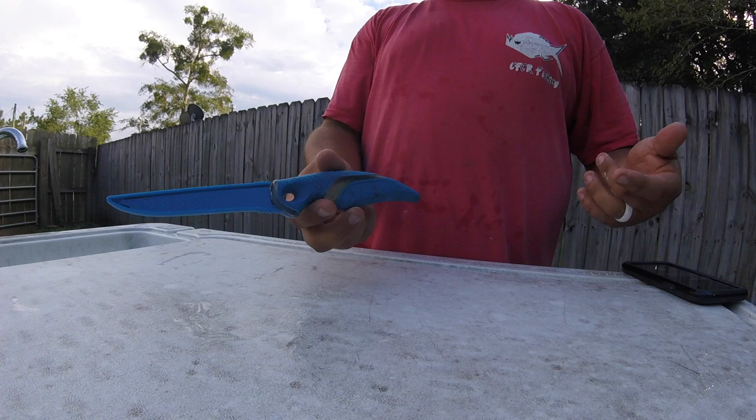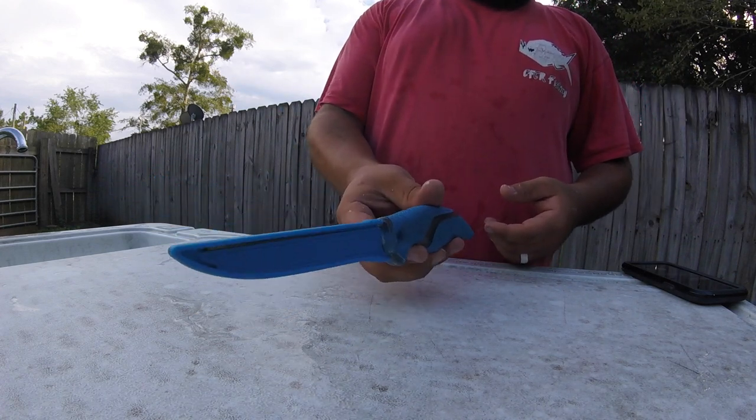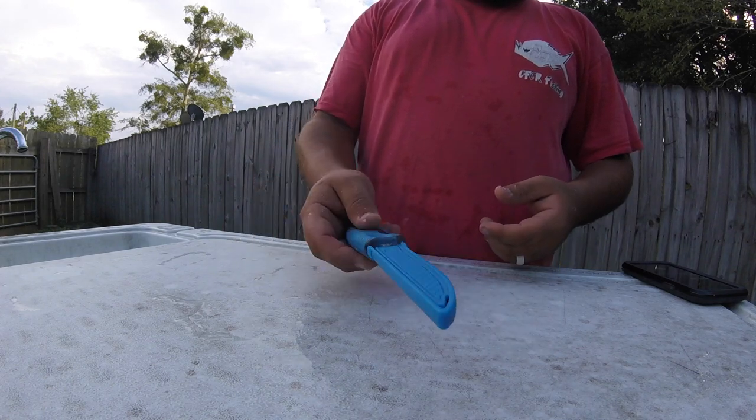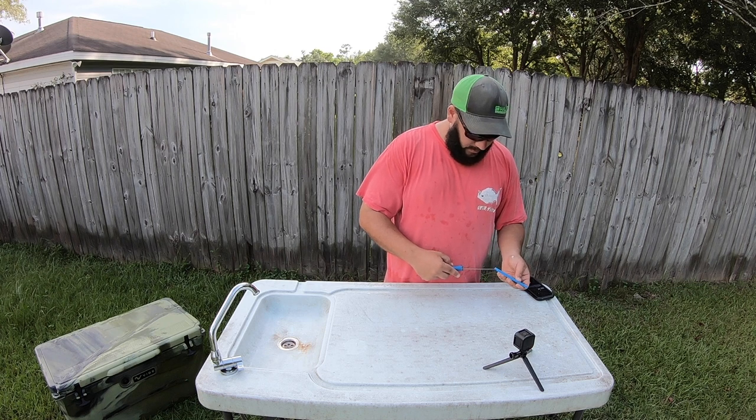It stays good and sharp, easy to use, and it's got a good stiff blade — it's a great fillet knife. I do recommend this one, however there are plenty of others out there that will do a very good job. This just happens to be the one I really like. Now let's get the fish out.